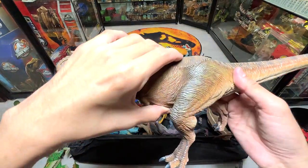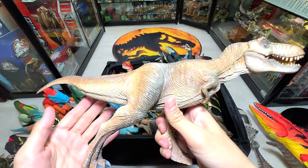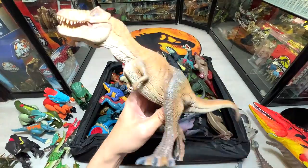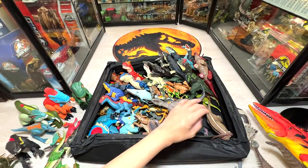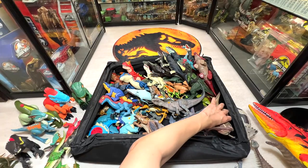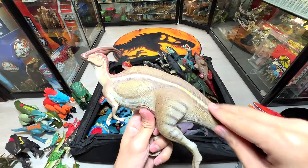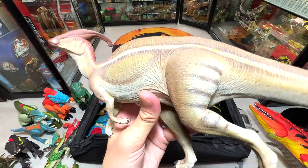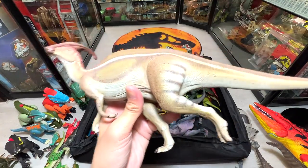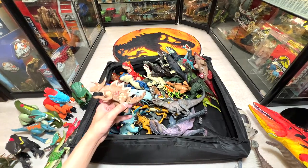Here's the Nanmu Studio Tyrannosaurus Rex — we have two: a brown version here and a red version at the Level 1 gallery. And here's the Parasaurolophus — a very nice figure but there's one huge issue: it simply can't stand. Even with its platform it may still collapse.